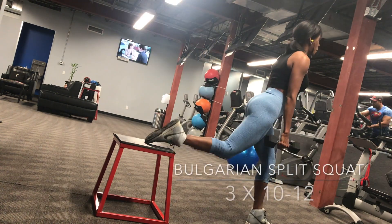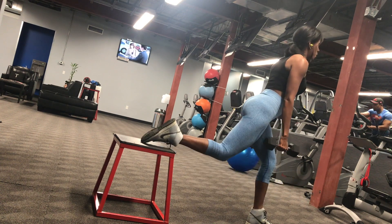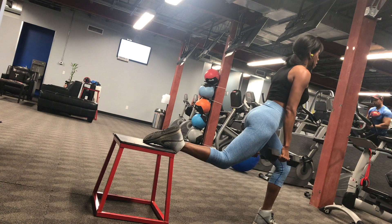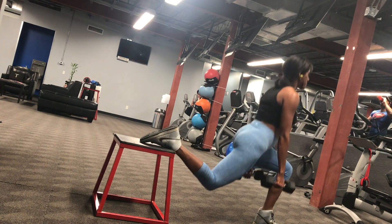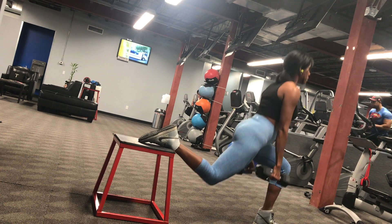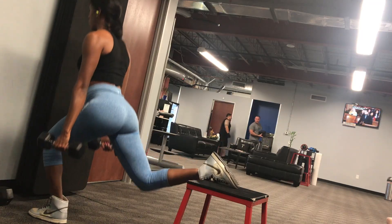Bulgarian split squats. I know I'm totally shaky here because I was wearing the wrong shoes — I had no mobility in my ankle, which is why my foot is kind of all over the place. You just want to make sure that your front knee stays at 90 degrees, so you don't want your knee to go over your big toe during this movement.